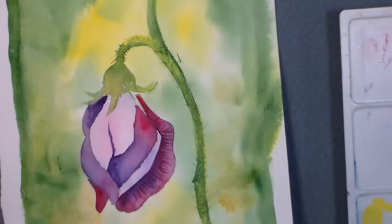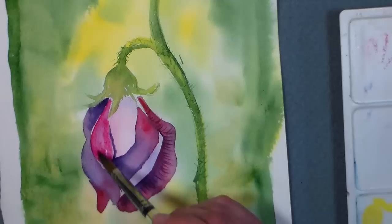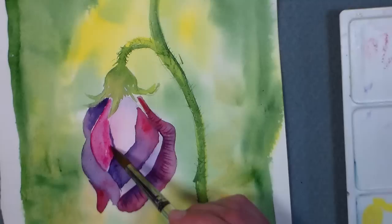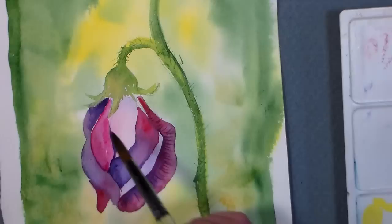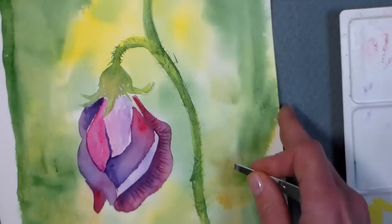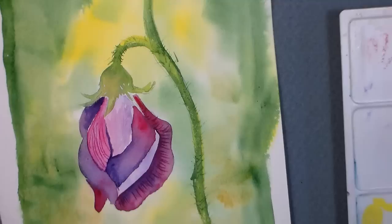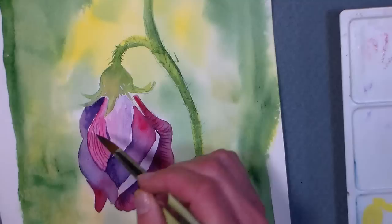I'm gonna throw in some washes on this petal, just working with very watery paint on dry paper because I don't want to have to stop and dry it again. I'm doing a more cooler purpley wash over here, and I think I'll scratch in just a few little veins here. The scribing really shows up well on this Cotman paper. It is not 100% cotton - I think it's a blend of cotton and wood pulp. That's why some papers are much more expensive: it's because of the cotton content.